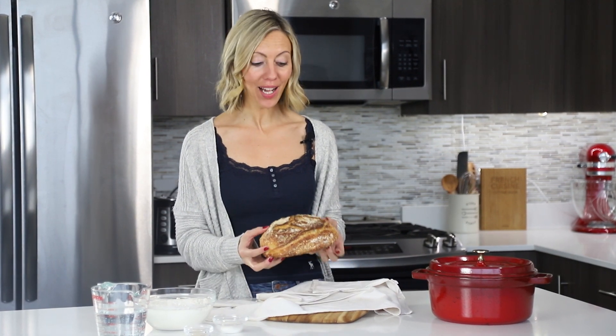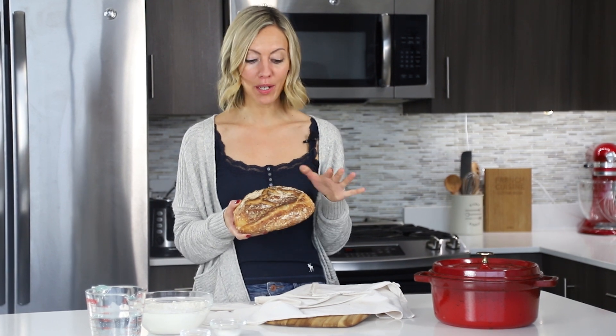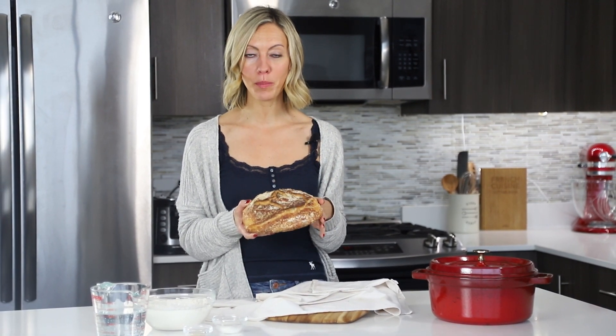Hi, I'm Del from Del's Cooking Twist. Today I'm going to show you how to bake some French artisan bread with no effort. We are going to bake the no-knead bread recipe, also called miracle bread.